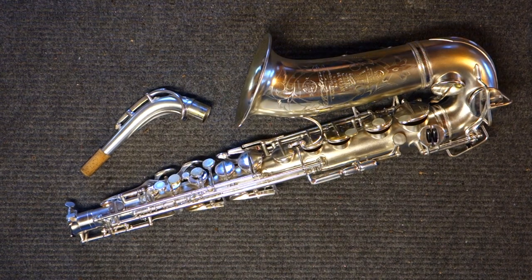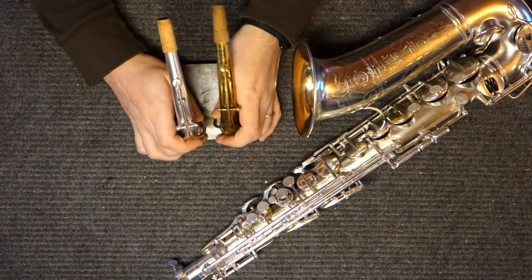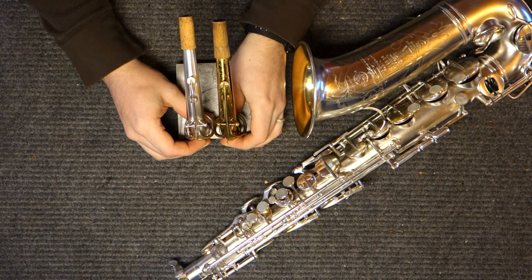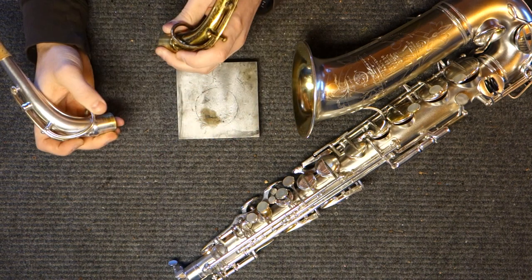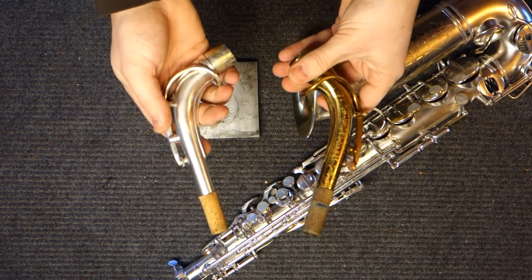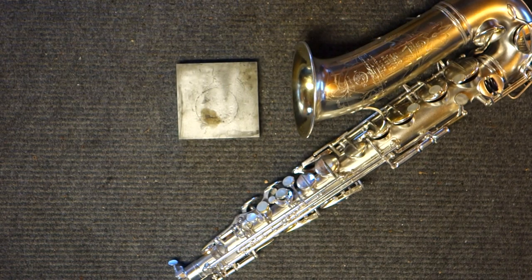The comparison of the necks between the Radio Improved and the Balanced Action is quite interesting. If I hold them next to each other, you can see that the Radio Improved neck has the octave pip in a slightly different location and is a good bit longer than the Balanced Action neck. But if you look at the neck corks, I tend to put the mouthpiece in nearly the same place relative to the tenon. These tenon measurements are exactly the same internally and externally, and I can switch the necks back and forth and play either on either horn. Much to my surprise, they play very, very similarly.